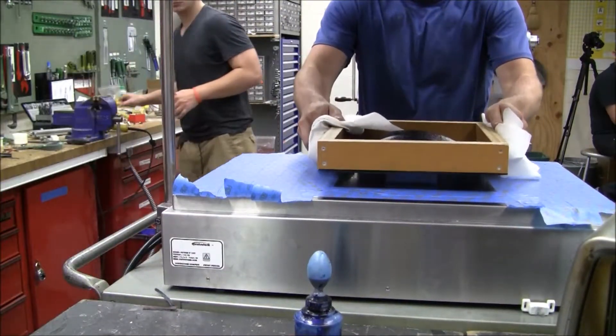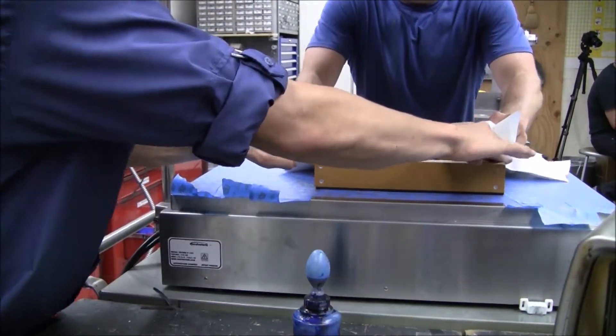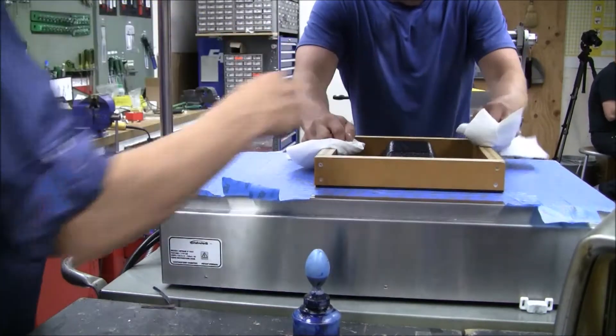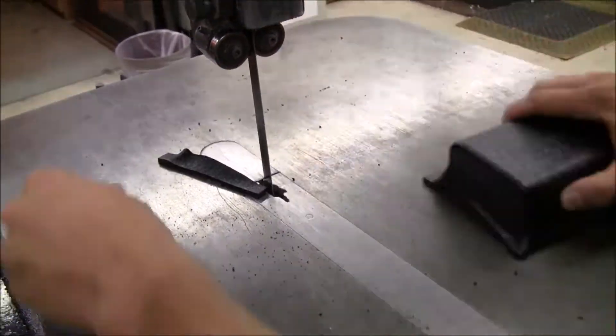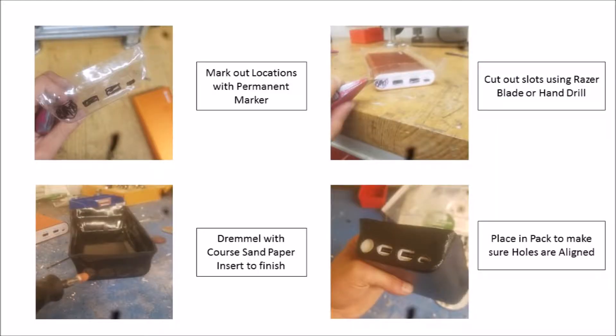Next, I used a vacuum forming machine in OSU's machine shop that used a shop vacuum and a bed plate with air holes to create a suction force pulling the plastic to the shape of my mold. I pressed down trouble spots on the piece and allowed it to cool to get the final shape. Next, I used a vertical bandsaw to cut out the final shape for the molded sheet, and went on to cut out the slots for the cords by marking them with a permanent marker, using a razor drill to get the rough shape, and finally sanding them down using a Dremel until the slots were as I wanted them to be.